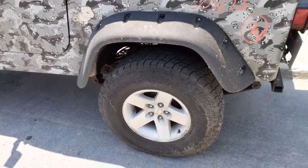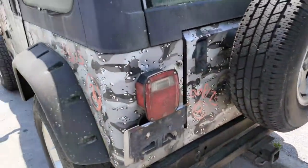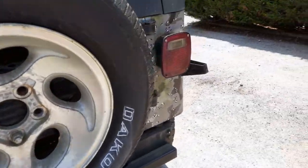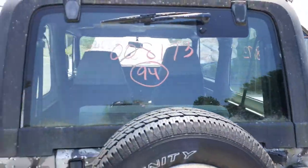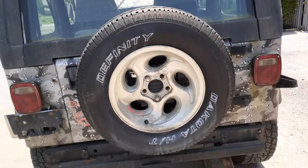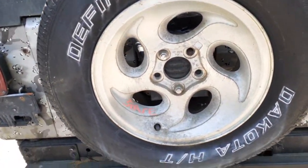I got them listed with heavy rust. You've got the taillight assemblies — both sides, left and right, are good. Here's your hatch glass with the heat and wiper. I put the spare tire carrier in.